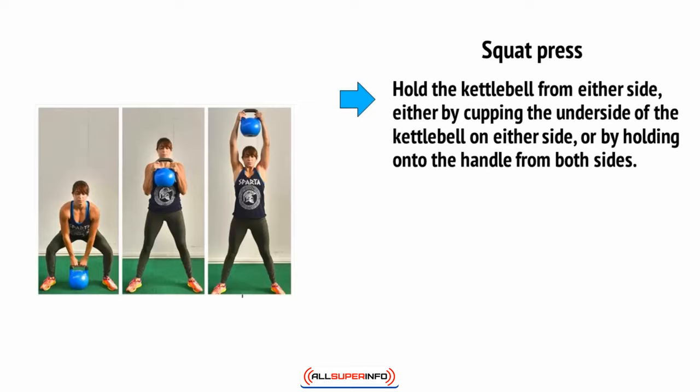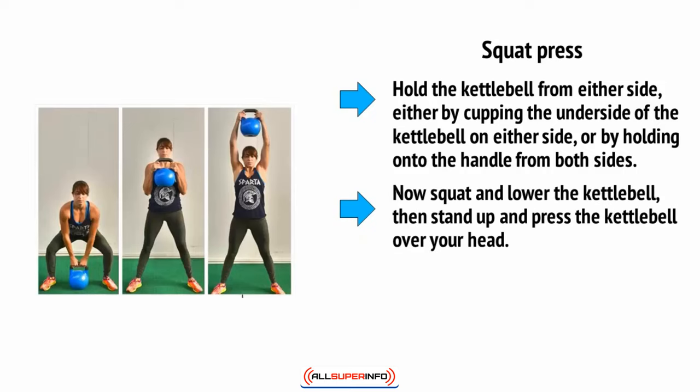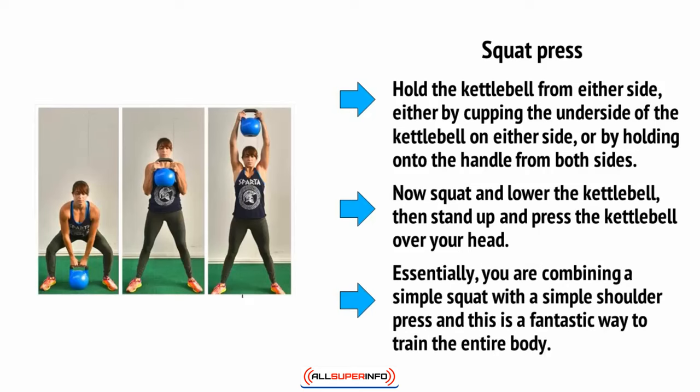Then there's the squat press. Hold the kettlebell from either side — either by cupping the underside or by holding onto the handle from both sides. Now squat and lower the kettlebell, then stand up and press the kettlebell over your head. Essentially you are combining a simple squat with a simple shoulder press, and this is a fantastic way to train the entire body.